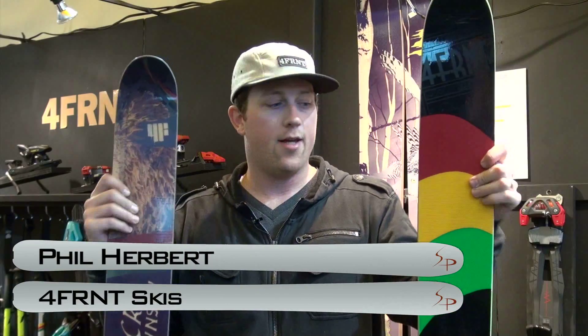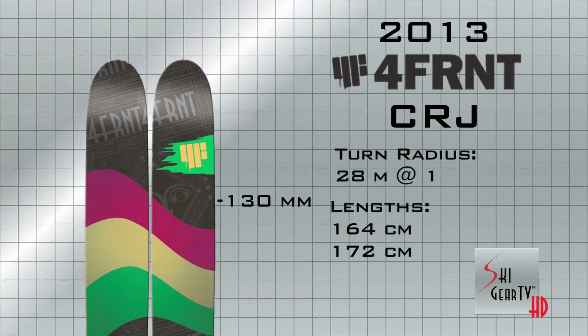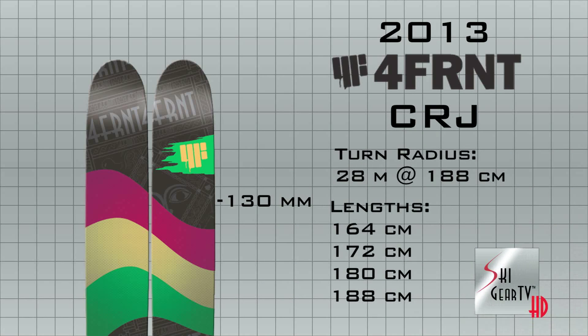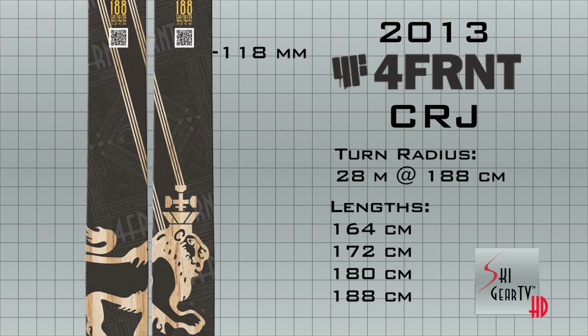Hey, how's it going? I'm Phil of Forefront Skis, and this is the CRJ. The CRJ is coming back basically unchanged construction-wise from last year with a new graphic. In the top sheet graphic, we've actually inlaid some aluminum mesh here in the flag, so you get this really cool texture and look.